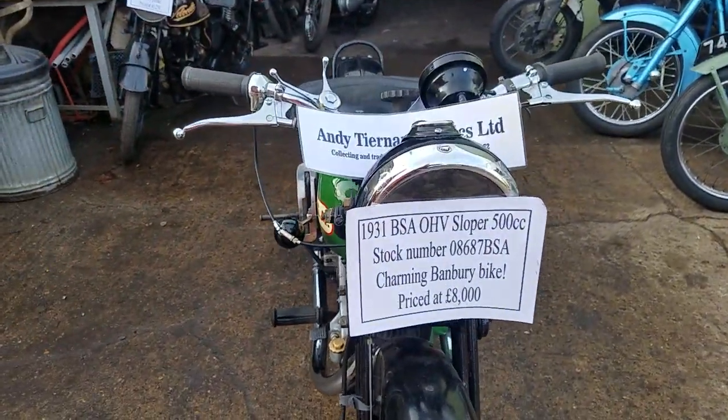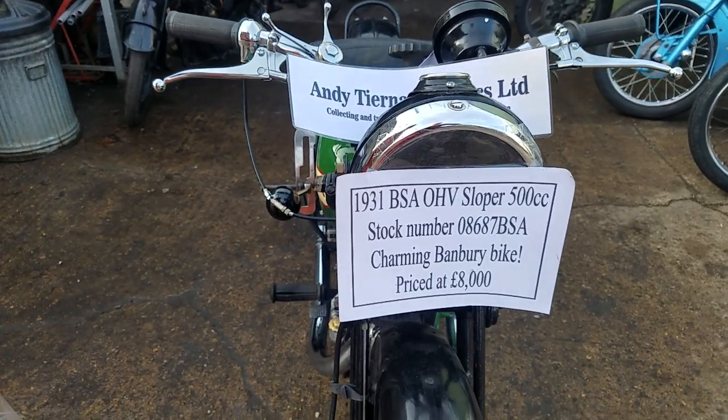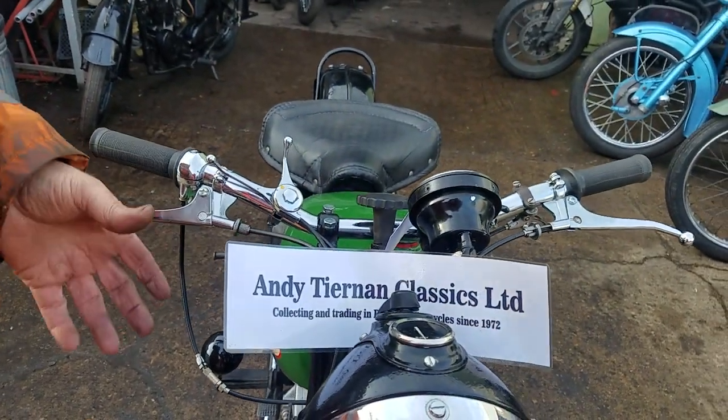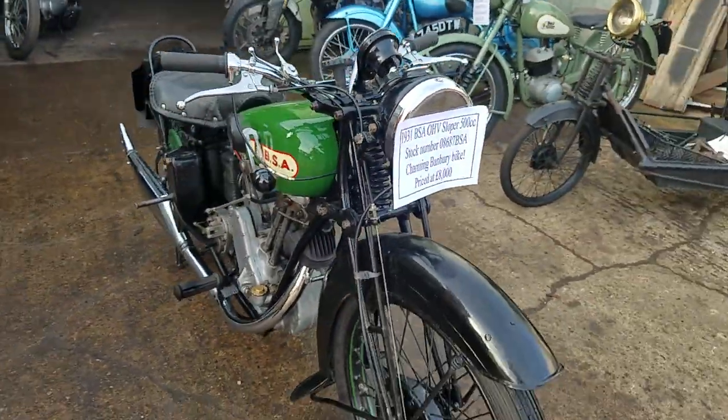Here we have a 1931 BSA overhead valve sloper at Andy Jelen Classics — that very reputable man who likes the old Beezas.